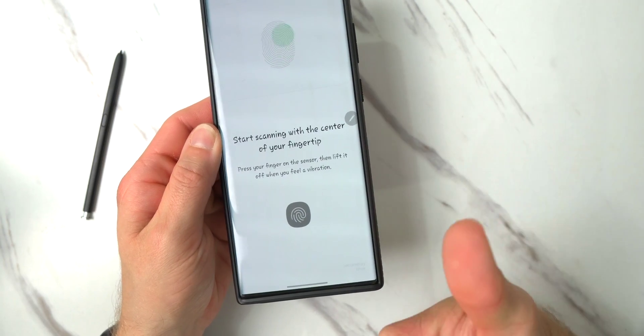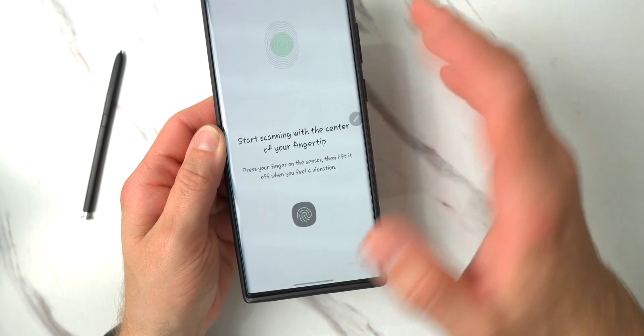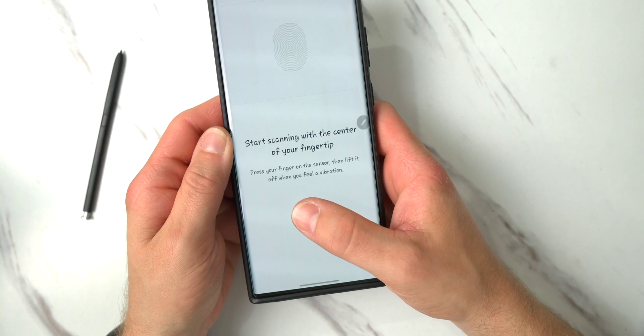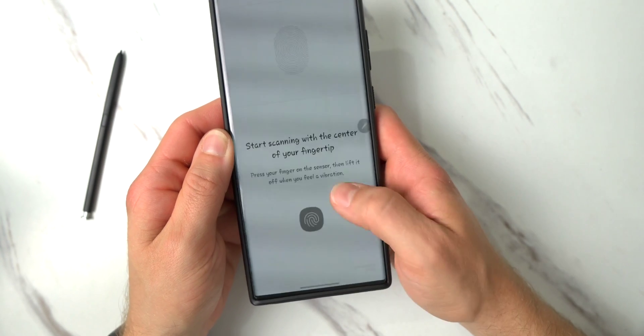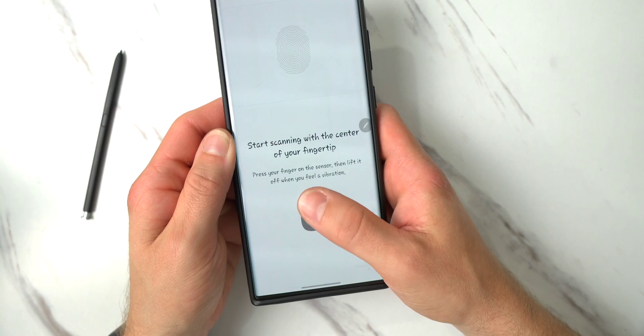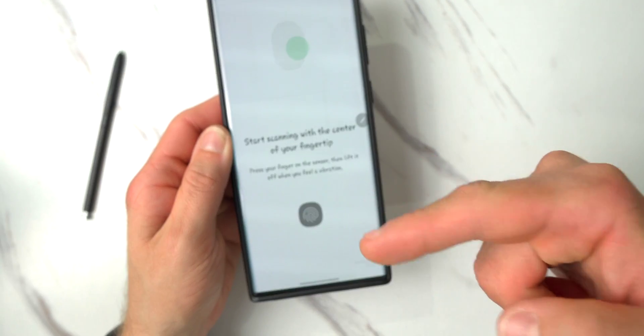You don't want to scan with just the center of your fingerprint because sometimes when you pull out your phone and you're in a hurry to unlock it, you're not exactly hitting the center. Sometimes your thumb is all the way over here, sometimes it's down here a little bit, sometimes over here. So that's exactly how you want to scan the fingerprint.